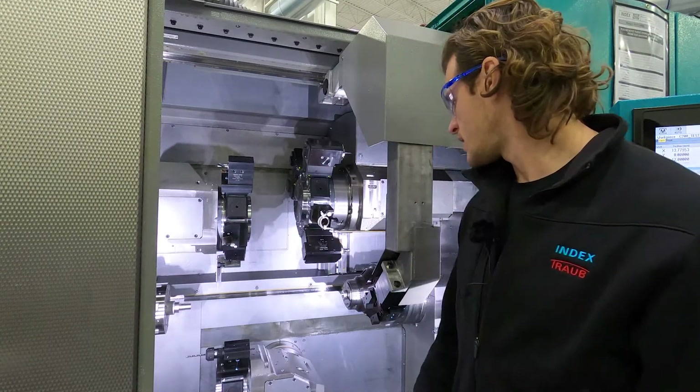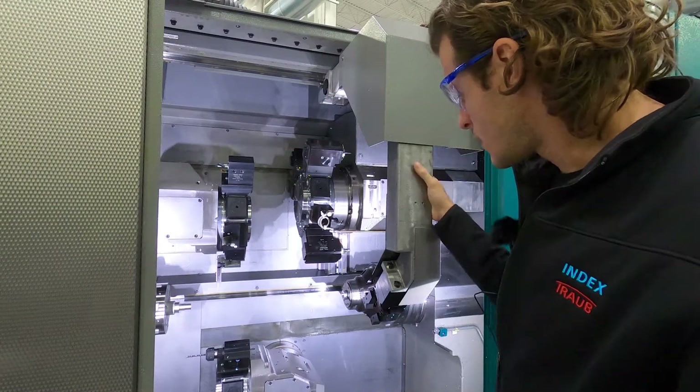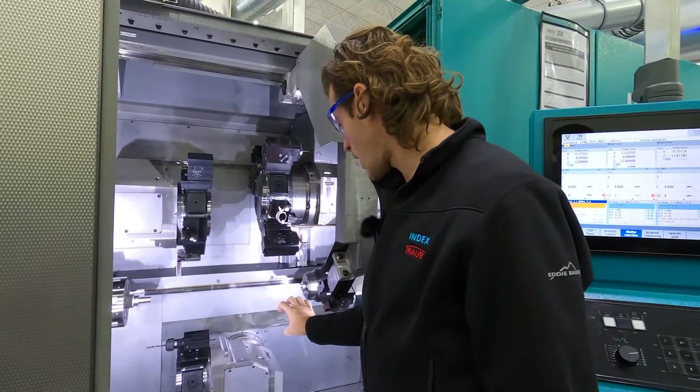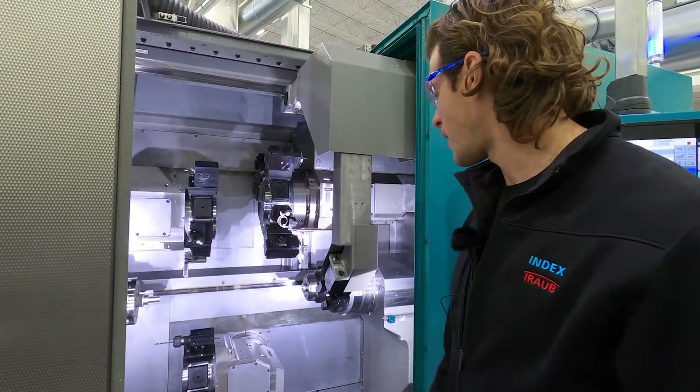You can also see here the gantry — I have it jogged out. This is what swings in to grab the workpiece and then deposits it on a conveyor belt back behind me.